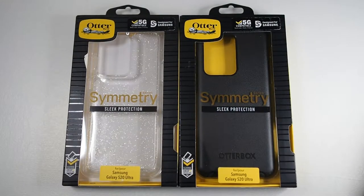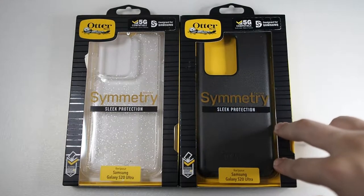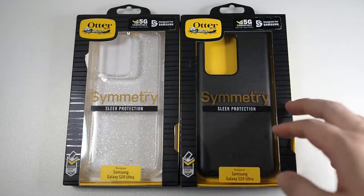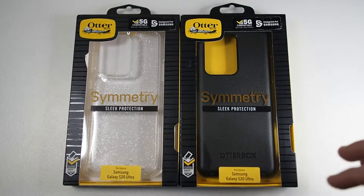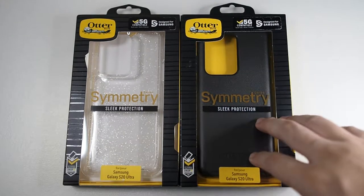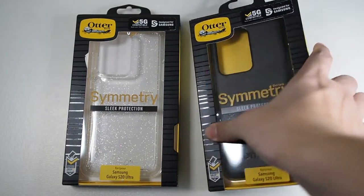Alright guys, so we are back. I want to give a big shout out to Otterbox Malaysia for loaning me two units of Symmetry to show you guys. There are other variants and colours as well, but Otterbox Malaysia is only bringing in the Symmetry at this point in time. Not sure why, but I guess the Symmetry is a very big market in Malaysia. Alright, so let's get into the unboxing itself.